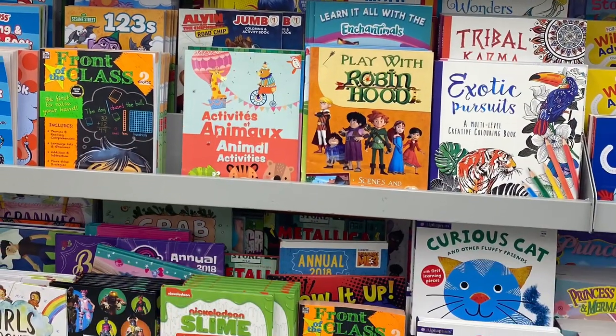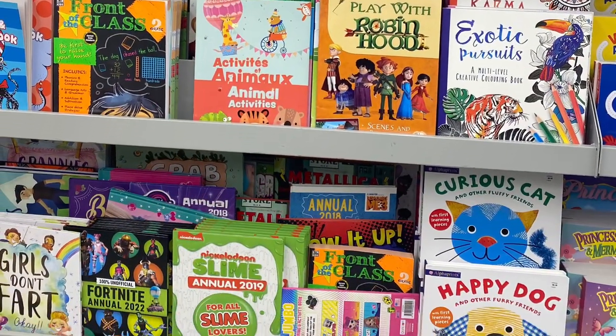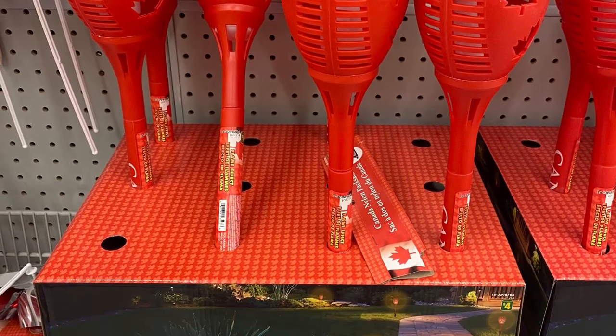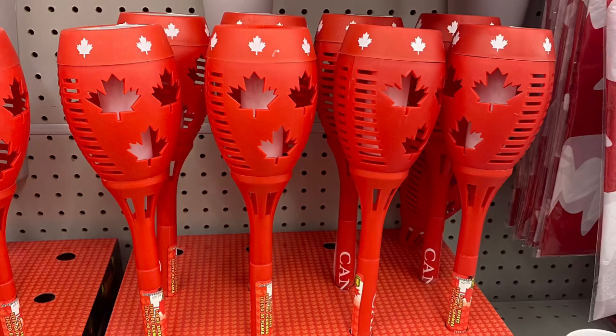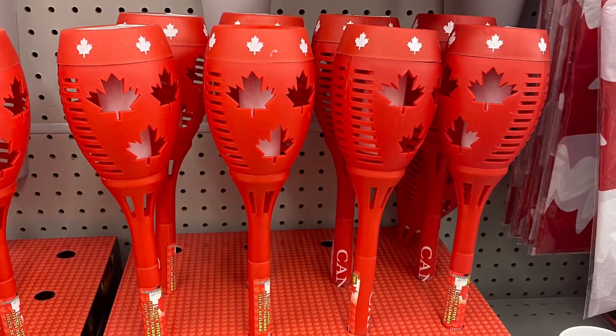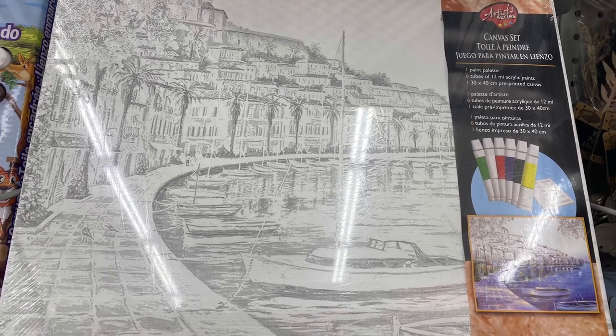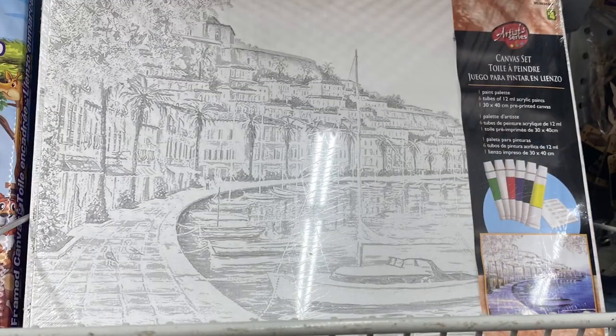So lots of great books if you're looking for some summer activity books. And I saw these as I was leaving — some great Canada Day lights, $4.00, great for Canada Day. And this was fun as well — $4.00 the canvas set. So you got the art and the paint. That would be fun — great project for summer.